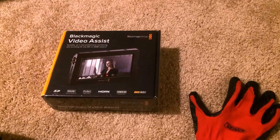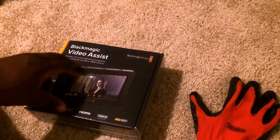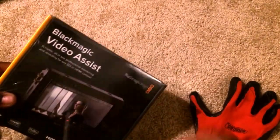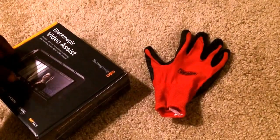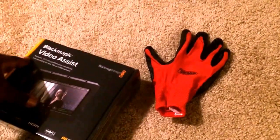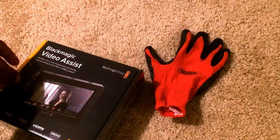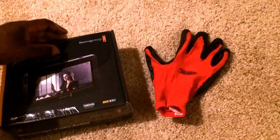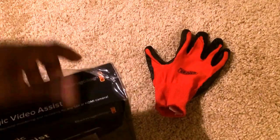It's a portable all-in-one professional monitoring and recording device for any SDI or HDMI camera — a little display recorder thingy. I've been very much in love with the Atomos Samurai line, and this thing is supposed to compare to it. I'll probably do a comparison video at some point. I guess this would be comparable to the Samurai Blade. So let's open this up here.